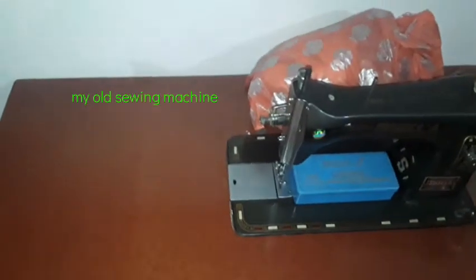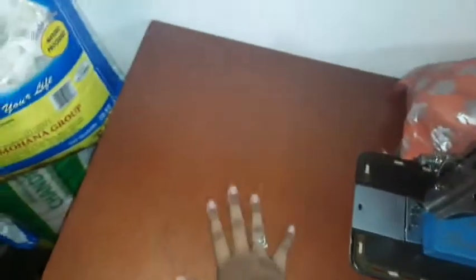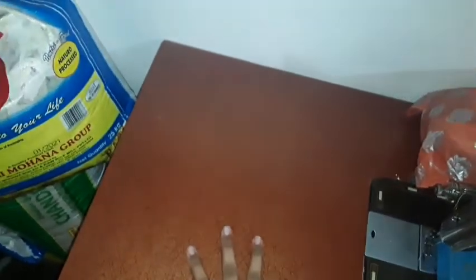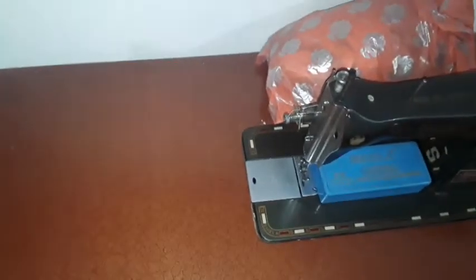Welcome back to my channel! Today's video I'm going to show you how to convert this sewing machine into a new type of desk. I'm using from here to here as the border for placing my tablet, laptop, or mobile phone. This place I've converted as a bookshelf — maybe to place books or stationery. Without wasting time, let's get started.